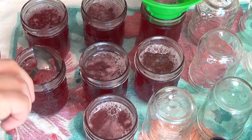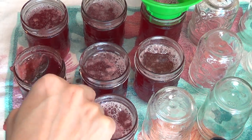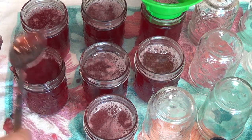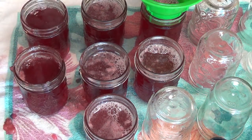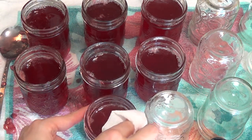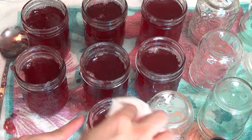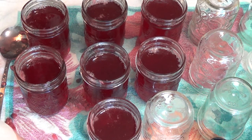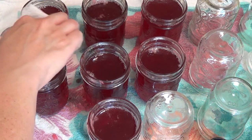Once your jelly is in your jars, I like to skim off the top to get any foam off. It just makes for a better presentation — you don't have to, but I think it just looks much nicer. Next you want to wipe your rims. I'm just using paper towel and white vinegar. This is my favorite method for removing anything sticky from my jars. It's sterile and it helps keep things clean. Your food is only going to be as safe as your kitchen is clean.